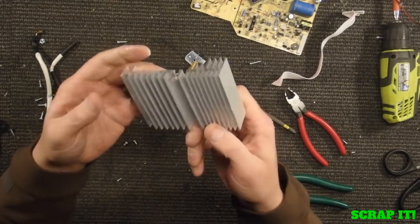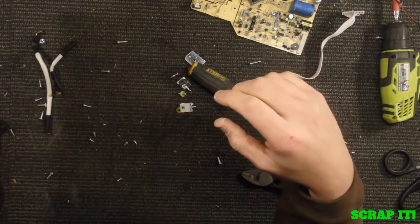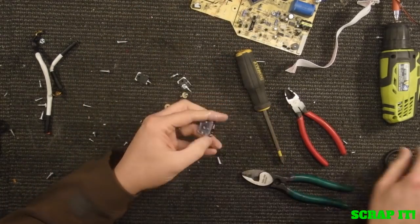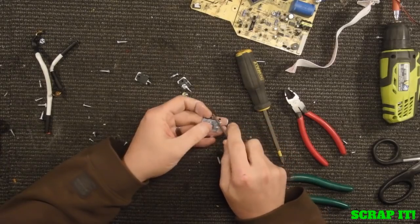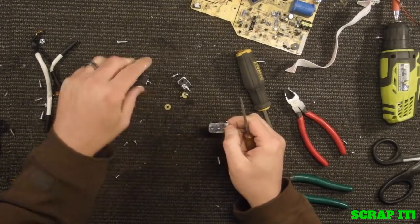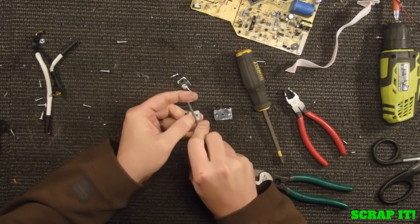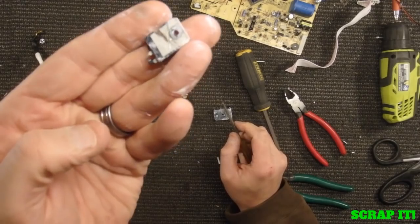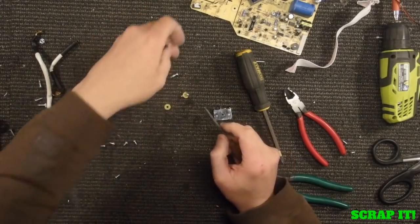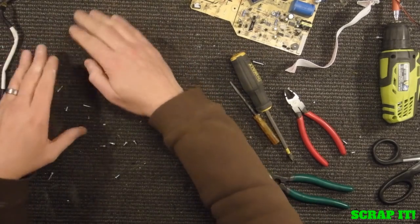Nice heat sink — probably, oh, I don't know, a quarter pound, maybe a little bit more. So I just set those over with my heat sinks. Now these little guys that are attached to heat sinks — they are most of the time copper. So if you take your file to them... this one happens to not be. And that's copper in there. So if your scrapyard takes those, mine will take them as number two copper. So I do set those things aside. This is more of like a ferrite one, so that will just go in with my scrap steel.